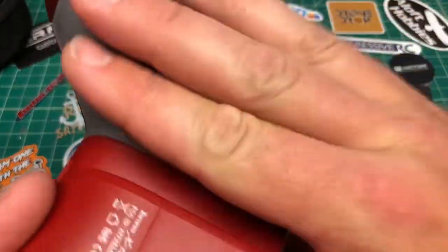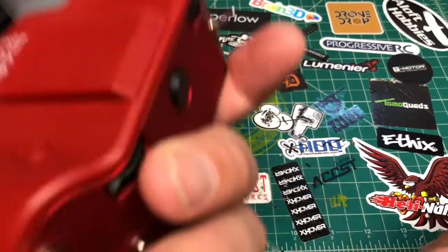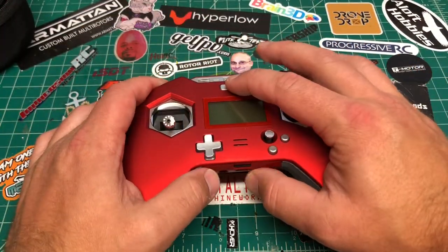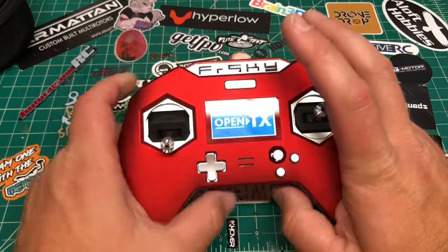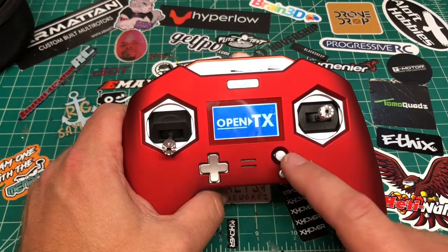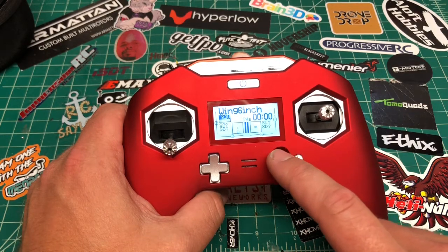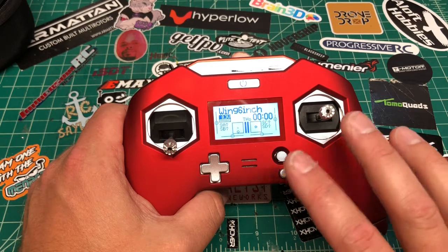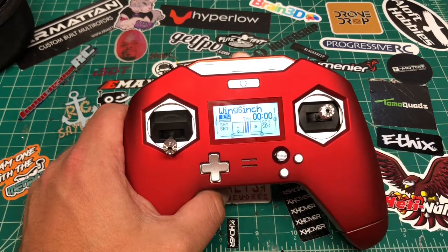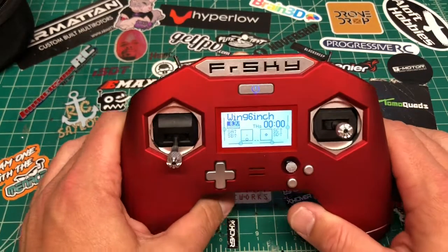The battery caps are a bit fiddly — no clear indicator, they just twist on. The finish isn't the best on these. There are rubber grips at the bottom. For the front: there's a D-pad for trims, a five-way joystick — up, down, left, right, and push-in to exit — and a shift button.